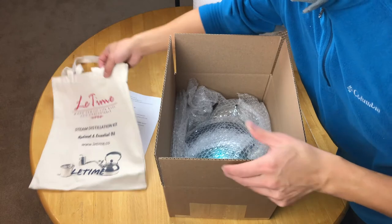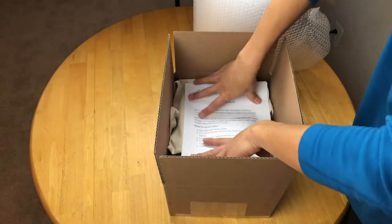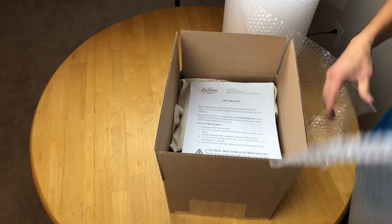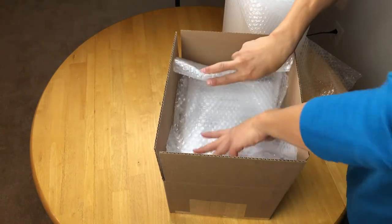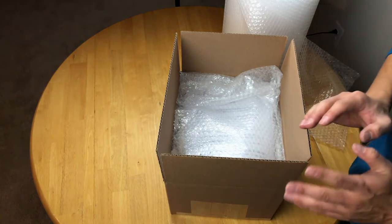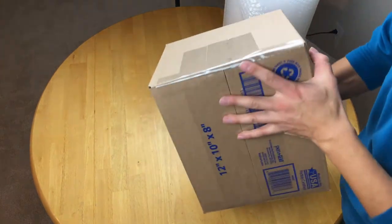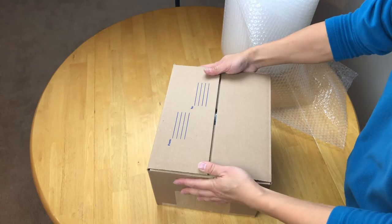So I can put the bags in there, and also the instructions. Now almost done, but don't forget — leave no space. That's why I have another layer on the top, just in case. So there's no space for your gift to be moved in the box during shipping. The easy way to test it: you shake it and you can feel it's very solid. Then you can tape it and you're ready to go.